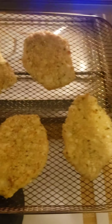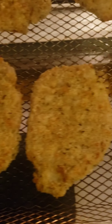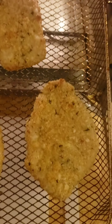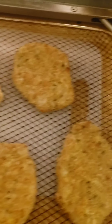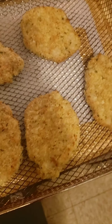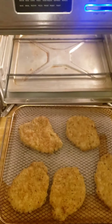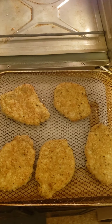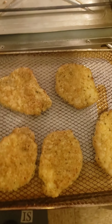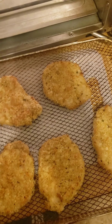As you can see, it looks good. The olive oil really helps with the color as well. So I'm just going to flip these bad boys around and stick them in the air fryer on the opposite side for eight minutes as well.